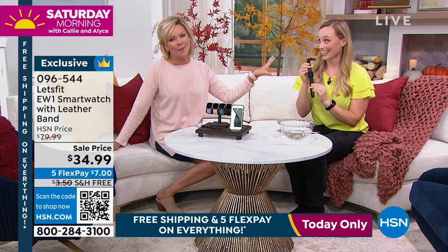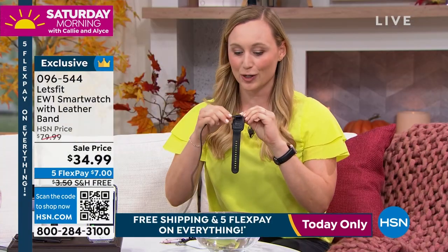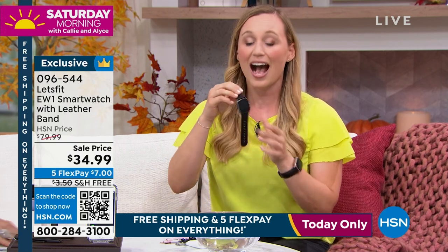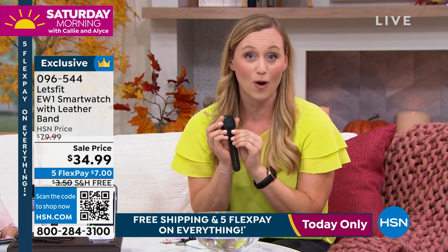After all these features, you'd think you'd have to charge this every day — no. It stays charged for a week. The quick charging cable takes only about 20 minutes. A full charge lasts a week active, 30 days resting, so I'm charging this about once every 10 days. If you spend two or three hundred dollars on another smart watch brand, you'd be putting it on the charger every night, which means you're missing out on sleep tracking.